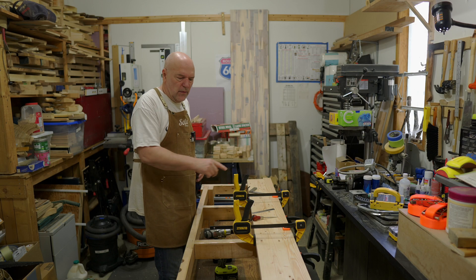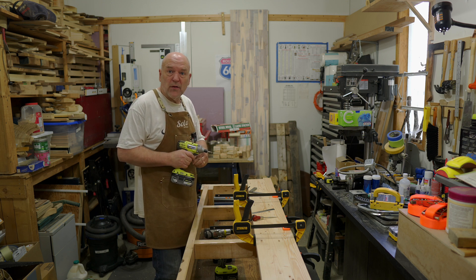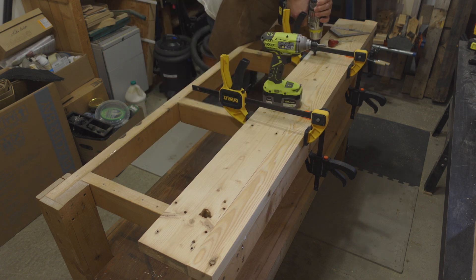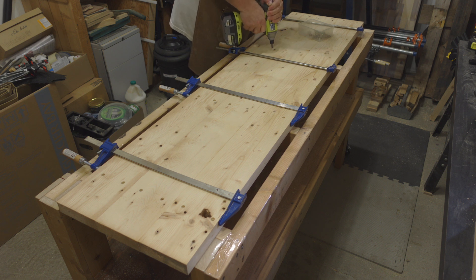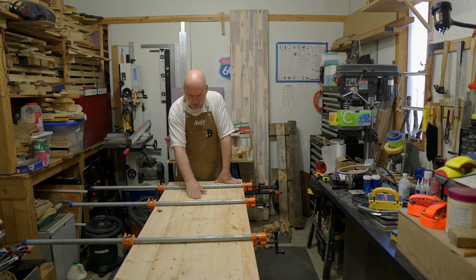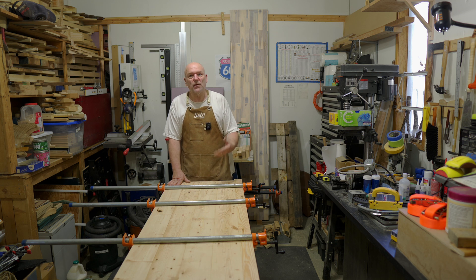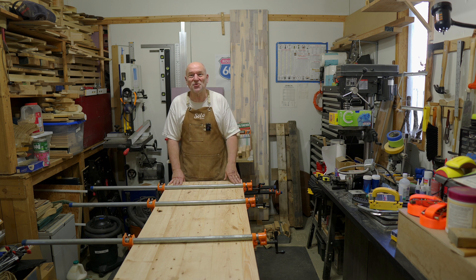I'm sinking the screws below the level of the table so that when I sand or if I plane, I don't hit a screw. I'm also countersinking them deep enough that I could plug them if I wanted to. I've got the top on — it's all glued and screwed down. There are some little steps in it, so I will be sanding it, but that's all the time I have for today. At the start of the next video I will get these pipe clamps off, sand the top so it feels smooth, and we'll get on to whatever the next job is after that.